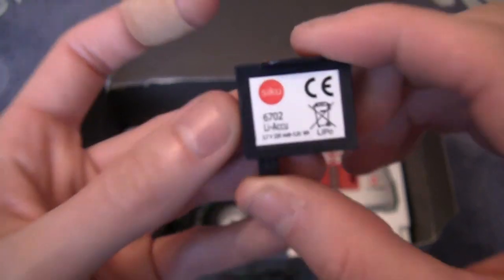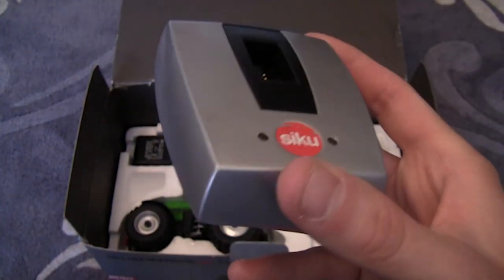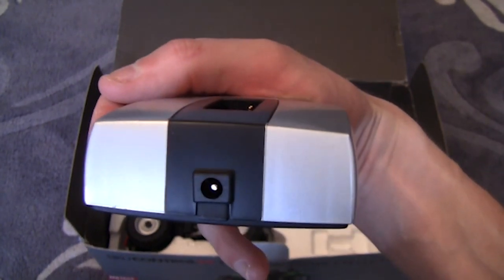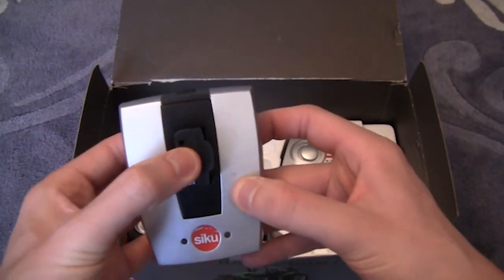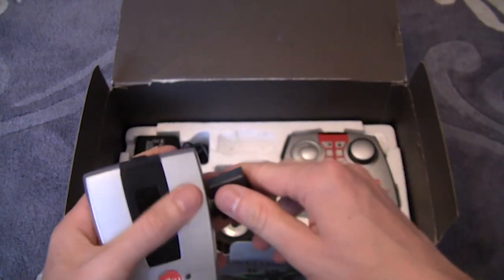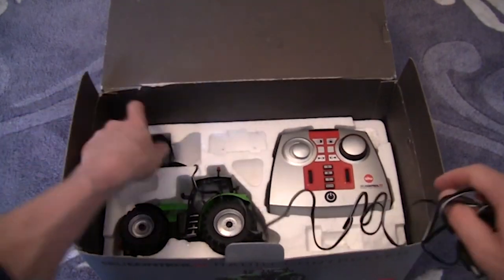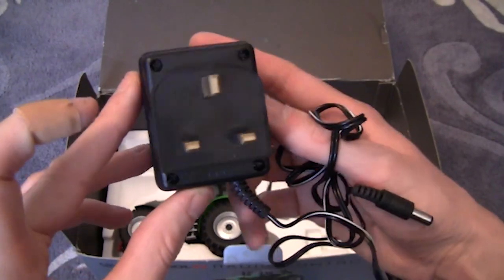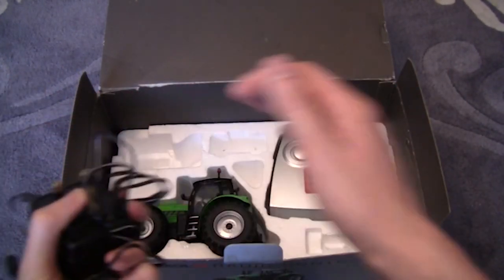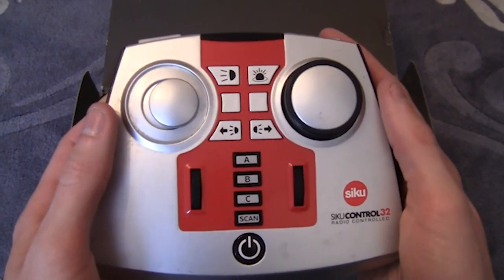The battery has a product code on the side and goes into the tractor. The charger has two LEDs on it which light up when the battery is fully charged, and there's a hole on the back where the plug goes in. The battery goes in, you switch it to the on position, and it charges. We also have the wall charger - it's a three pin UK plug - and a connector lead which plugs into the back of the charger.